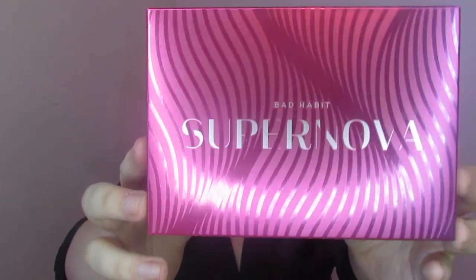Hey you guys, welcome back to my channel. As promised, I'm here today with the other dupe I've been so excited about. Y'all saw the sunset palette dupe on Tuesday, so today we have got the dupe for the Lila palette.